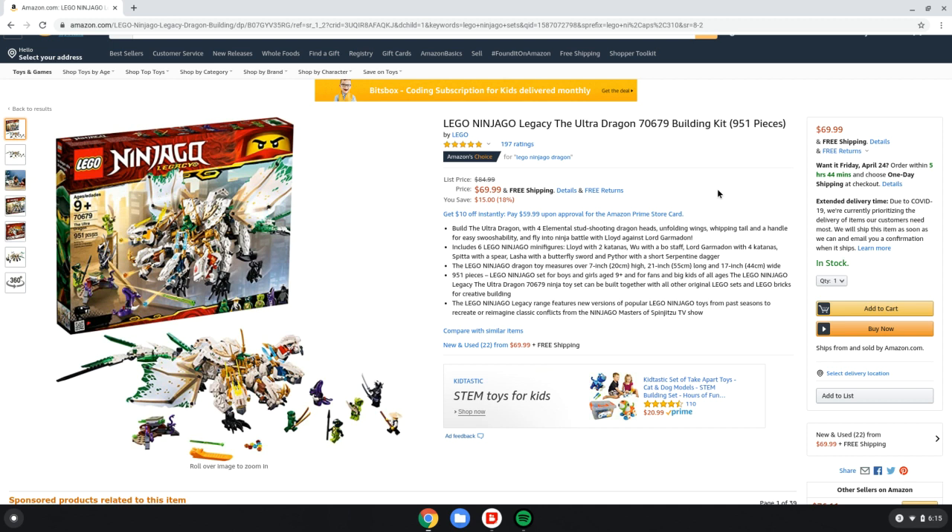Today we are reviewing the Lego Ninjago Legacy The Ultra Dragon set. Now, this is a remake — I think there were like two before this. But we're reviewing this one because it's the one that I have. Well, I mean, my friend does, and I've used it, so I can get the review out very well.